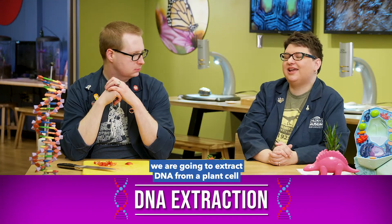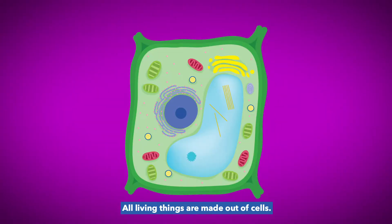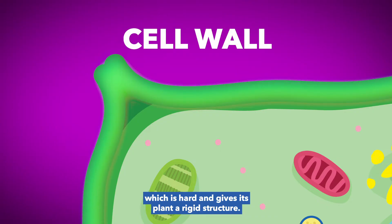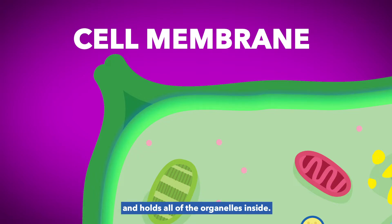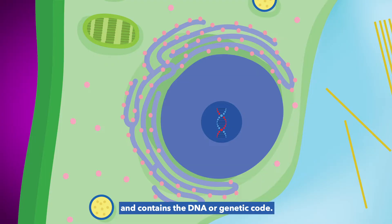We are in the STEM lab at the Children's Museum of Indianapolis. And today on Real Science, we are going to extract DNA from a plant cell. But first, let's talk a little bit about cells and their organelles. All living things are made out of cells. Inside the cells are organelles — parts of the cell with specific jobs. The outermost organelle is the cell wall, which is hard and gives the plant a rigid structure. The cell membrane is just underneath the cell wall and holds all of the organelles inside. The other organelle we're going to talk about is the nucleus — it is the control center of the cell and contains the DNA, or genetic code.